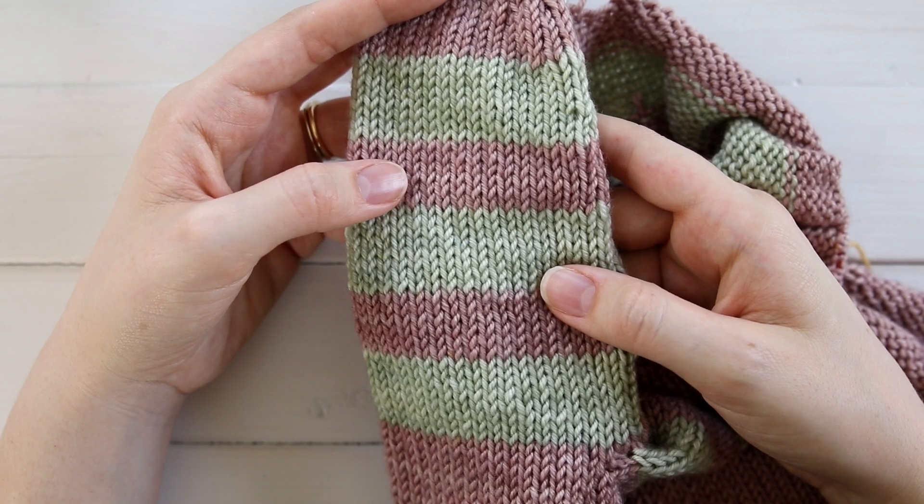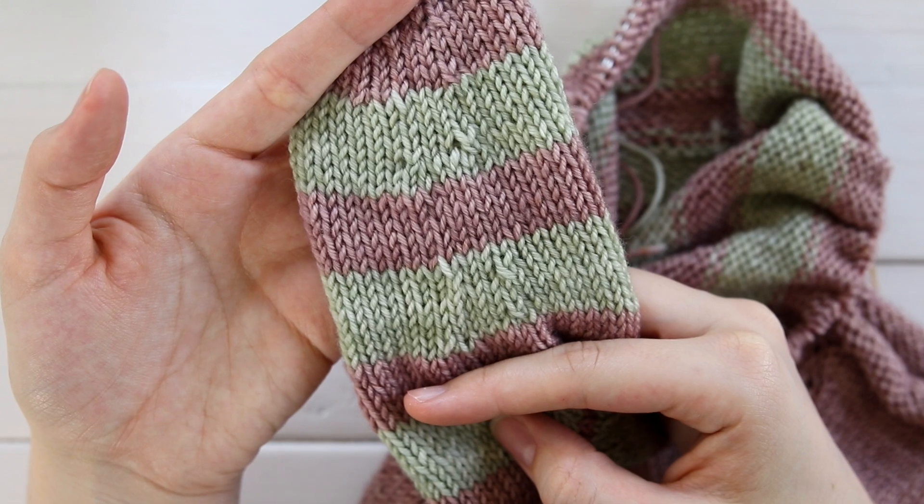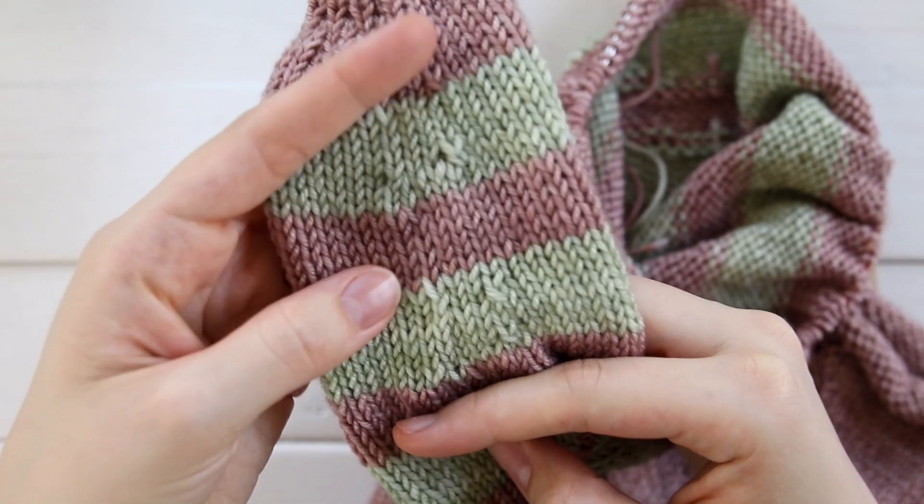Hey guys, welcome to the Blue Mouse Knits. Today, I'm going to show you how to work jogless stripes in the round. This is how to work stripes in the round without getting a jog.